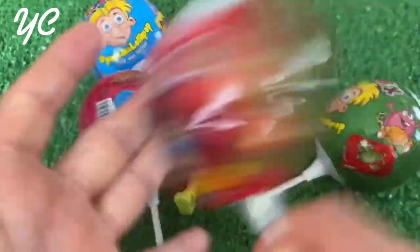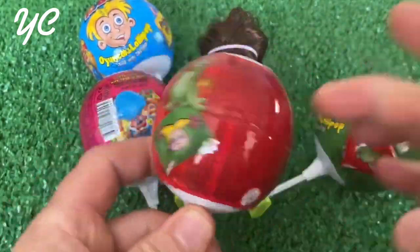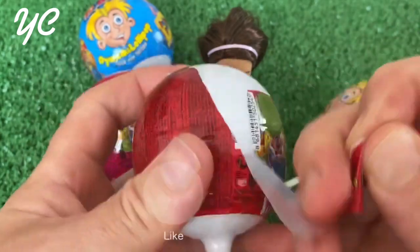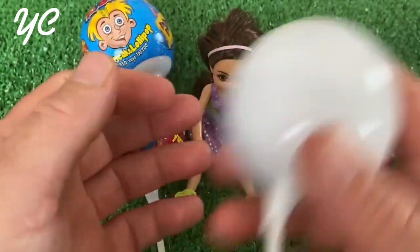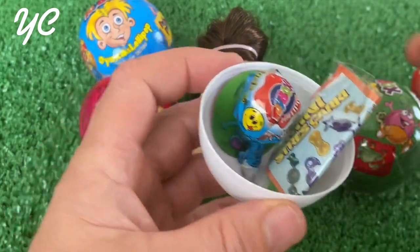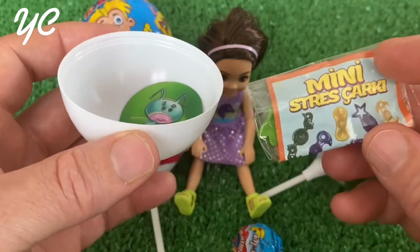Hello everyone! Some of this is the first. I used the whole machine and put it on it. We must use the whole machine. I used to manipulate the machine and put it on it.